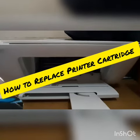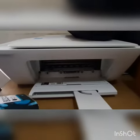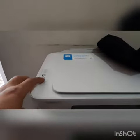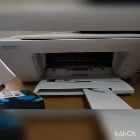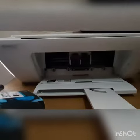First, you need to bring the cartridge to the front. Turn on the printer, switch it on, and you will see the cartridge coming to the front.